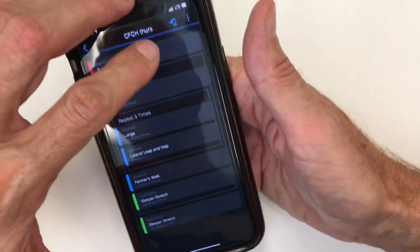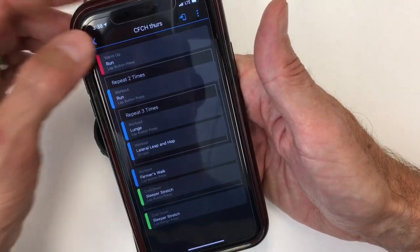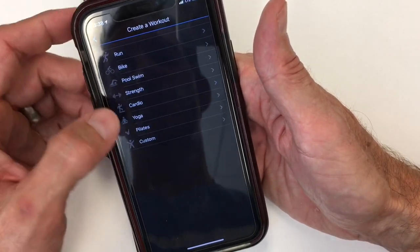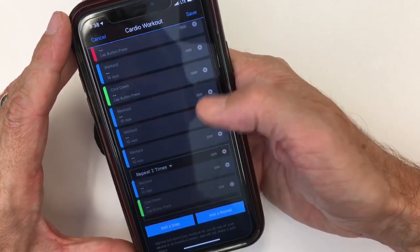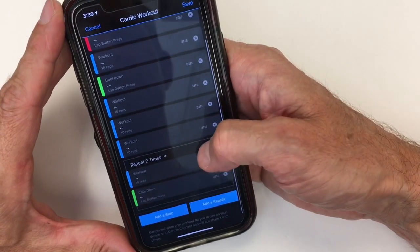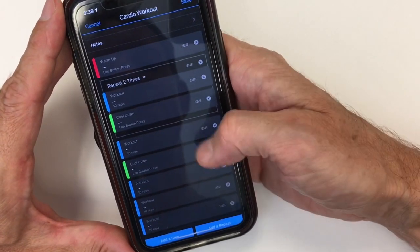When you save your workout after you've created it, you hit this little upload button, and it'll say that the next time you sync your watch it will sync the workout for you. You can add a step, add a step, add a repeat. One of the things that's also really useful is you can move the repeat around, and you can put a repeat in the middle of another repeat, just like I showed with the other workout.